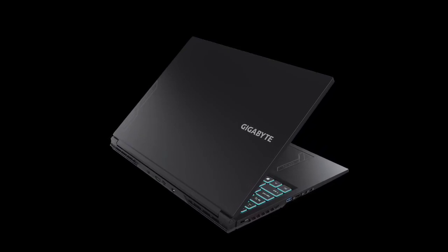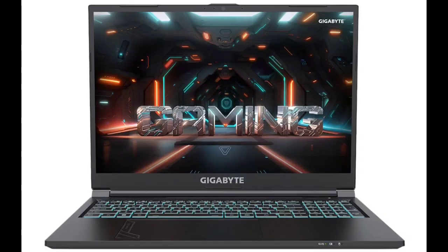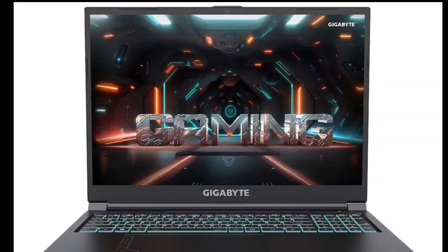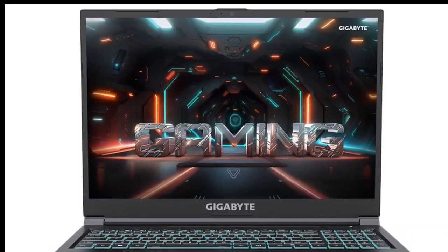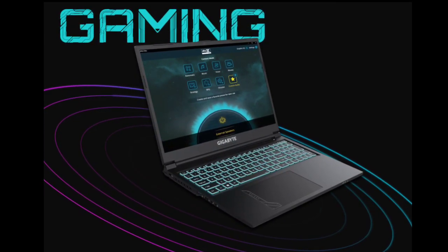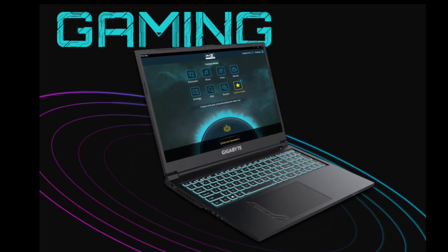The top-end Gigabyte G6 Gaming Laptop is powered by an NVIDIA GeForce RTX 4060 graphics card and a 13th Gen Intel Core i7-13620H processor. The video card has 8GB of GDDR6 memory, and the CPU can boost up to 4.9GHz.